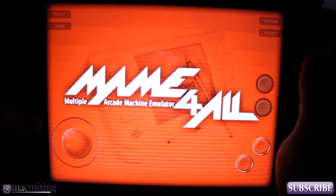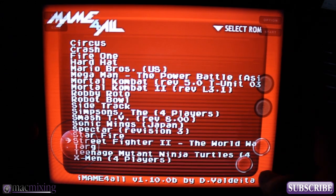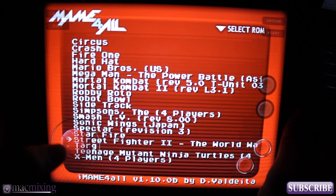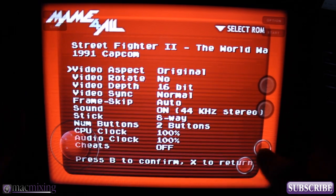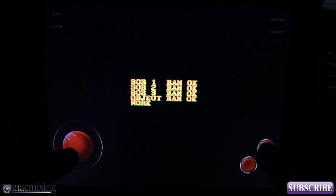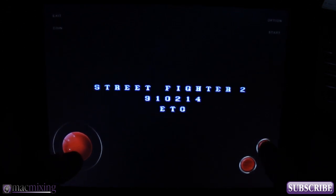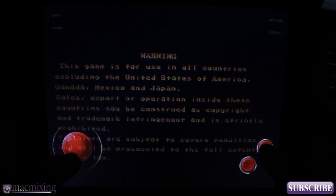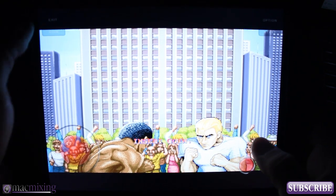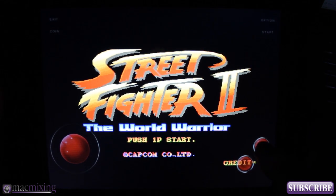Or iPod touch — it's a universal app. Let me just show you something real quick. I'm going to open this up and load this game fast. And this is not jailbroken or anything — this is an app available in the App Store right now. Check it out — you remember this game? Street Fighter 2!